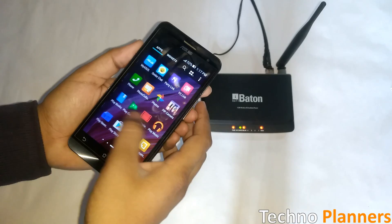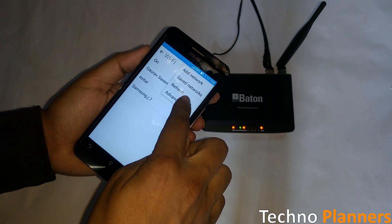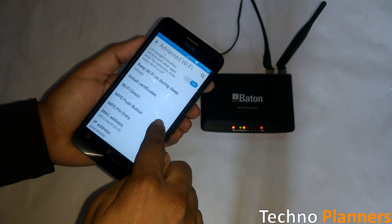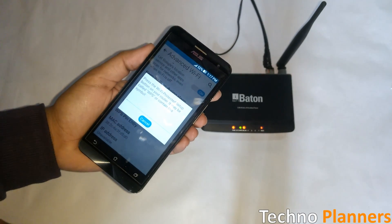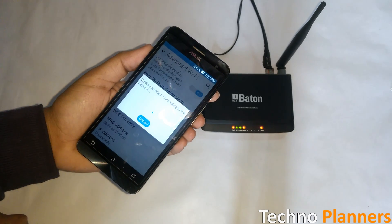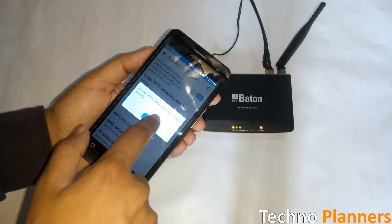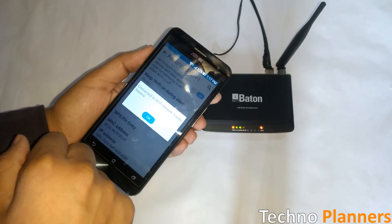Now go to your phone settings, then the Wi-Fi option, then tap on advanced option and select WPS push button. The connecting process will start — wait a minimum of one to two minutes. After the process is complete, your Wi-Fi will automatically connect on your smartphone without the password.